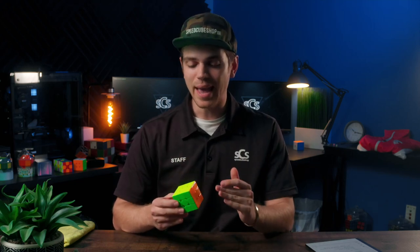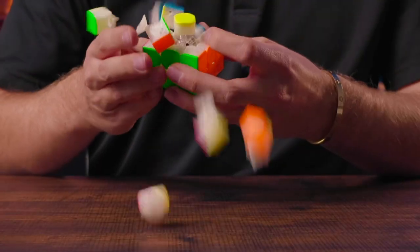If you have a GAN cube and you're solving it and it miraculously just falls apart kind of like this, I have the solution for you so let's get right into it.